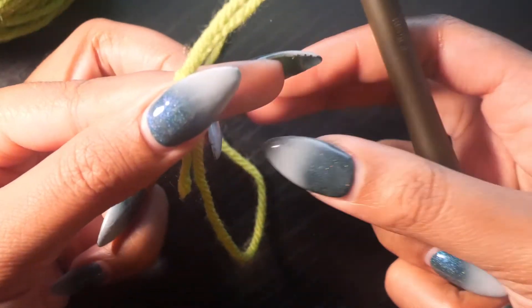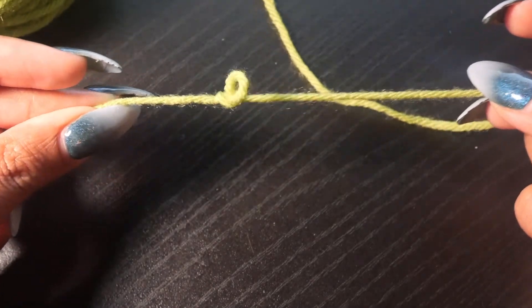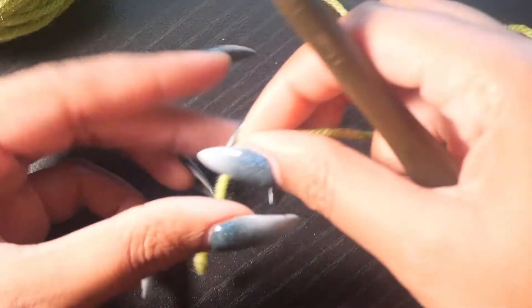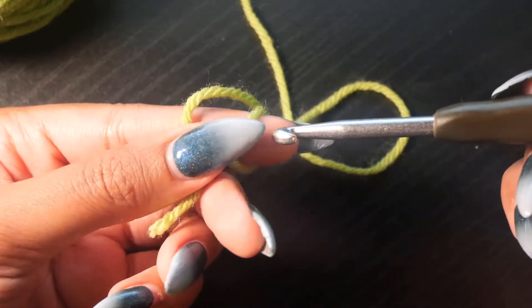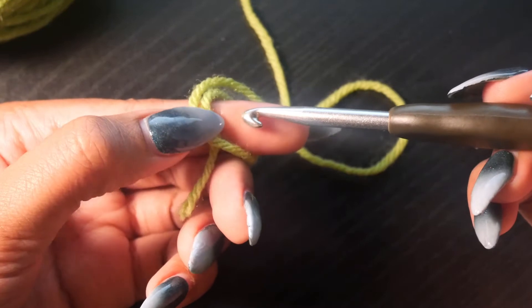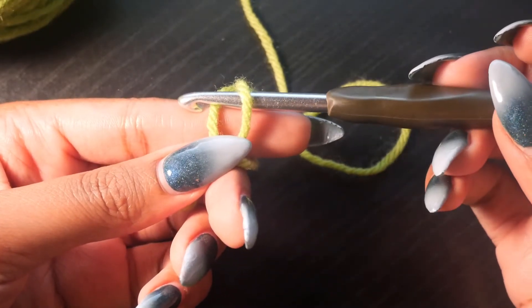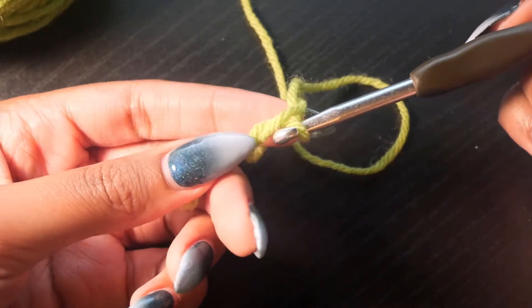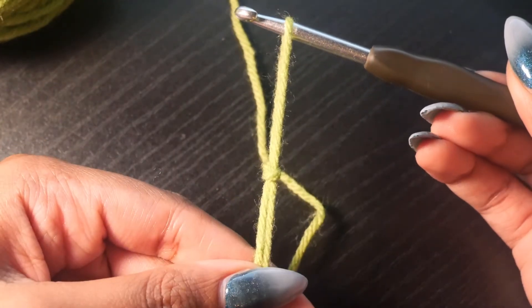Pull down on the loose end and the working end to make a nice slip knot. Make sure that you didn't just make a knot — make sure it's a slip knot. See if you can pull both strands in the opposite direction and if it comes undone without making another knot, you did it correctly. If you do make a knot, just practice it again. Make an X, twist the crochet hook just a little bit and pull through, remove your index finger, then pull both strands downward to make a slip knot.